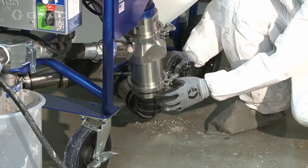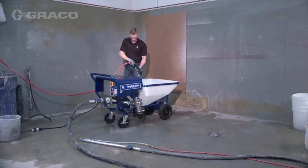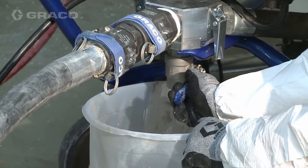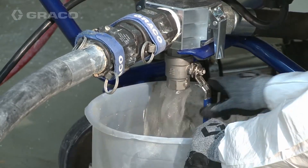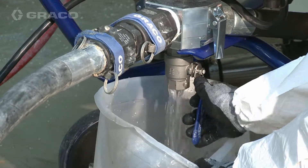Once the hopper and inlet tube assemblies are clean, reattach the inlet tubes. Fill the hopper with clean water. Turn the three-way switch to run and open the fluid drain purge valve to flush out any material. Once the water appears clean, close the fluid drain purge valve.